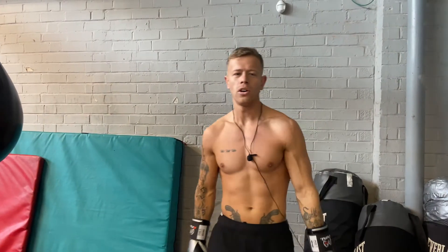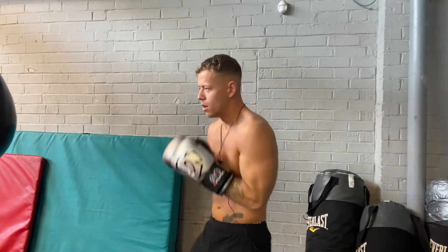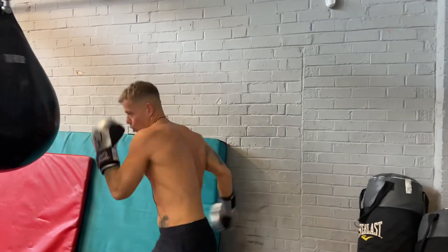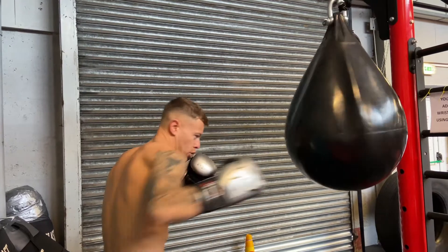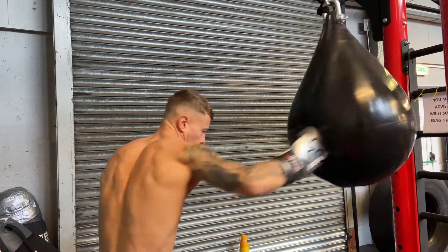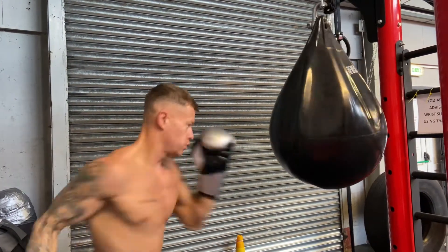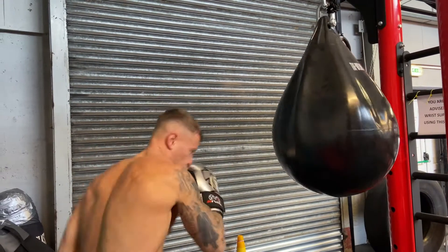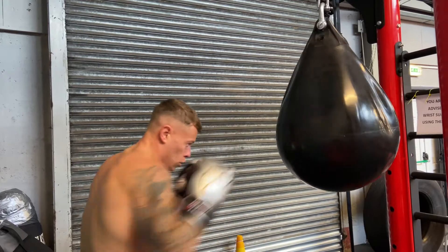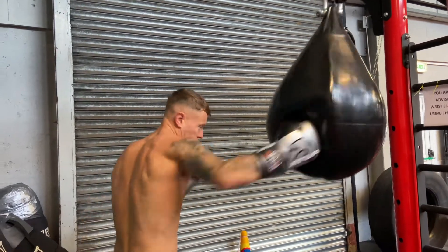Last exercise is power shots on the bag. Remember to twist your shots. We've got air holes so we can shoot.